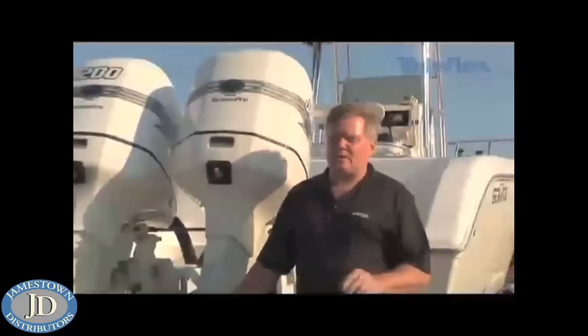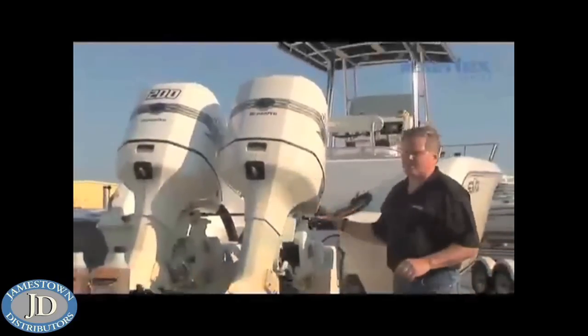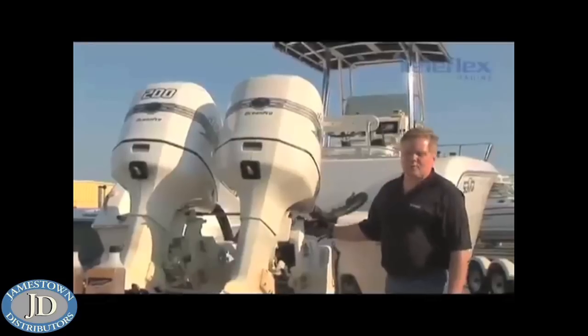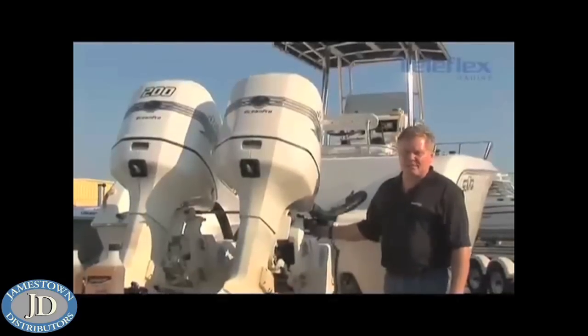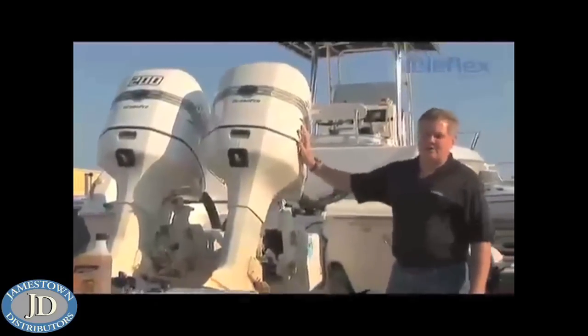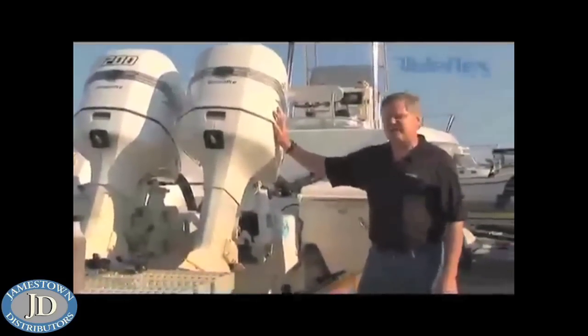In this program, we're going to talk about how to properly fill and purge a manual hydraulic steering system. First off, you're going to need two people. You're going to have one person stationed back here at the steering cylinder. Their job is going to be to open and close the bleeder valves, as well as periodically pushing the engine, giving a good hard shove to get out any additional air.